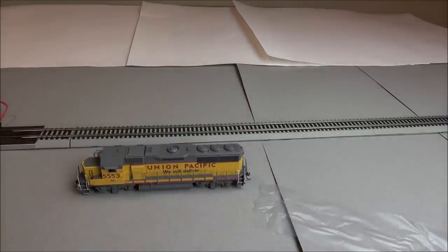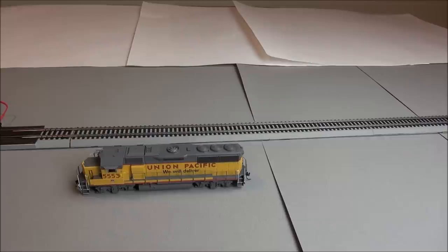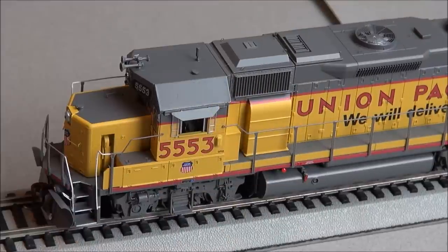So we'll go ahead and get the foam inserts out for the handrails and take a look at this locomotive's detail. But before we do, let's take advantage of our improved lighting and zoom in on the locomotive a little closer.